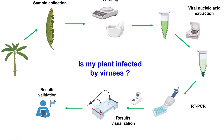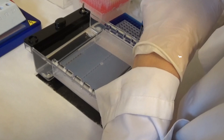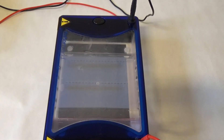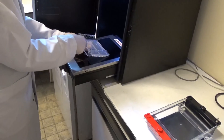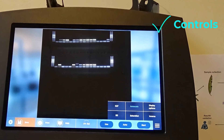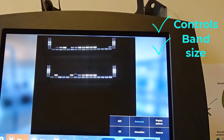The last step performed in the lab is the results visualization. After running the PCR, the amplicons produced are migrated on an electrophoresis gel and then visualized in the dedicated gel dock. First, positive and negative controls are verified for the presence and absence of bands respectively to validate the test. Then, the samples tested are inspected for any presence of bands at the expected size, which will indicate positive results.